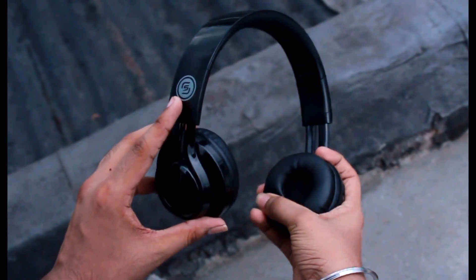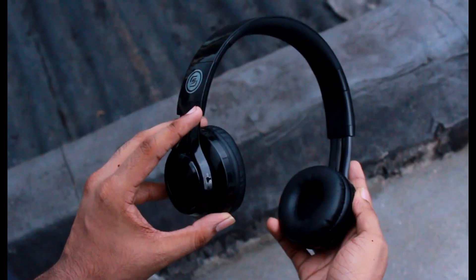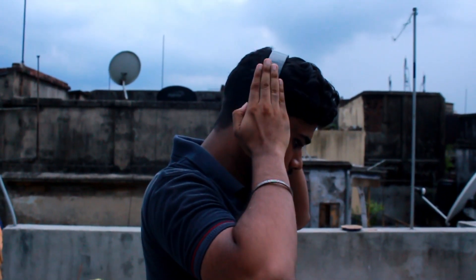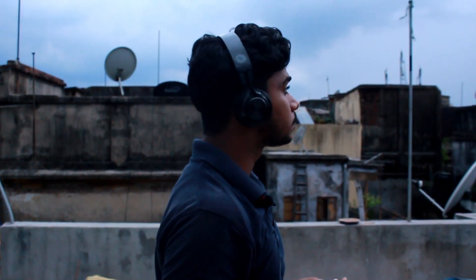The cushions are very soft and feel comfortable when you wear them. However, the headphone needs a little adjustment during wearing because for long periods of time when you are listening to music, it can be a little uncomfortable.